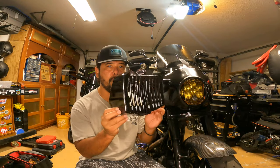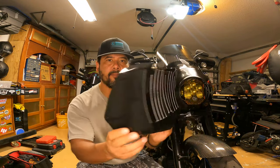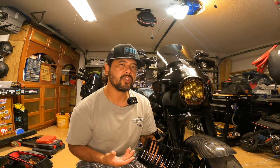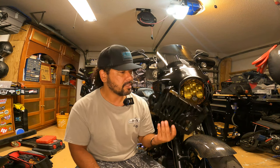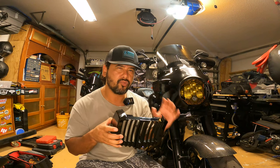The one I went with is the one from Kuryakyn. Now there's plenty of other ones you can get — obviously the Harley Davidson one if you want to pay double but still like the design of the original. I believe Ciro also makes one, right around the same price, about $75-80 bucks. And obviously the millions of ones you can find on eBay and Amazon.